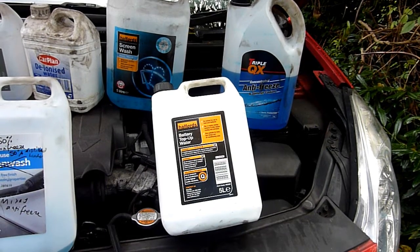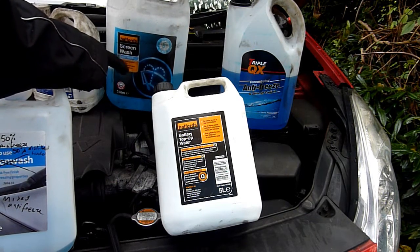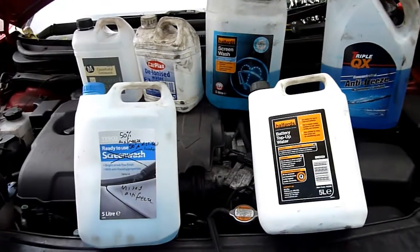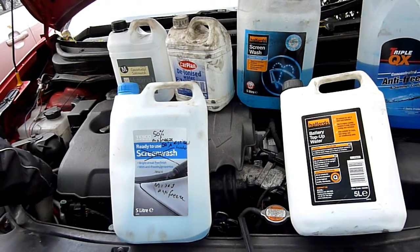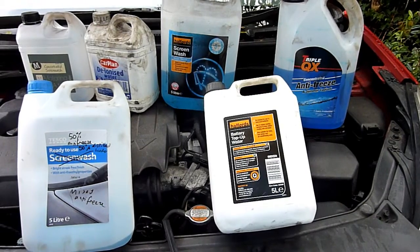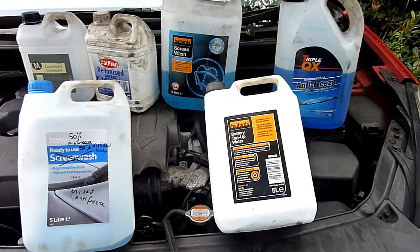The same principle applies to screen wash. This one is ready-mixed so I'm going to pour it straight into my screen wash reservoir and make sure I've got enough for winter. And that's my top tip — please like, share, and subscribe.